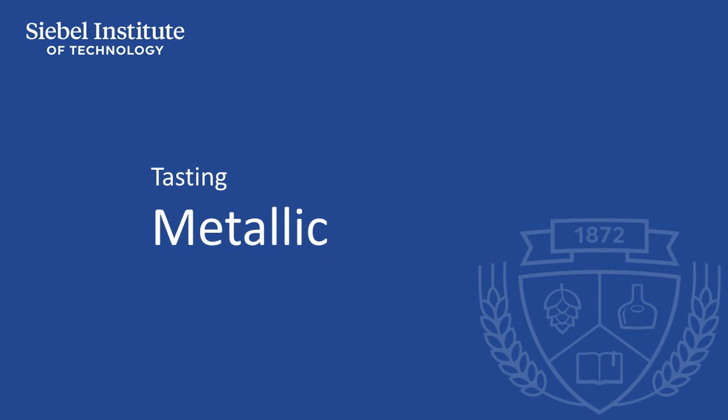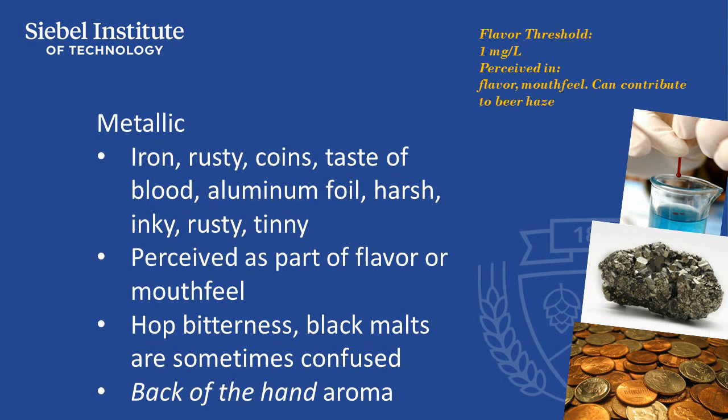Metallic is perceived as part of flavor or mouthfeel rather than as an aroma. Very high levels of hop bitterness as well as black malts are sometimes confused with metallic. While usually not perceived by aroma, applying a small amount of liquid beer to the skin on the back of your hand and sniffing that area can release some metallic-related aromas, which can assist in identifying the compound for those who aren't very sensitive to it.